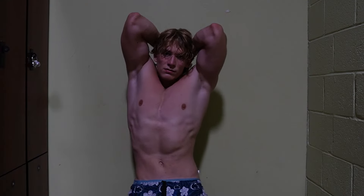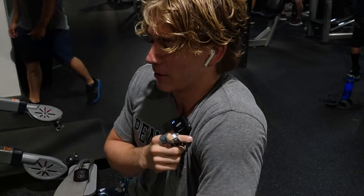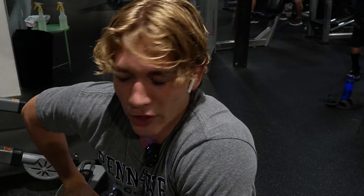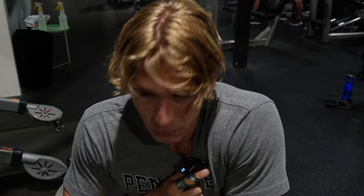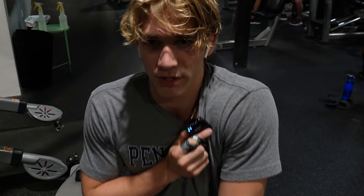We're starting with three quick sets on this cable lat pull-down machine. I wanna go higher up but the cables stop — they don't let you go high. I'm doing this, and then I'm gonna go try to max on bench. We'll see how I'm feeling. Adam's gonna bench with us.